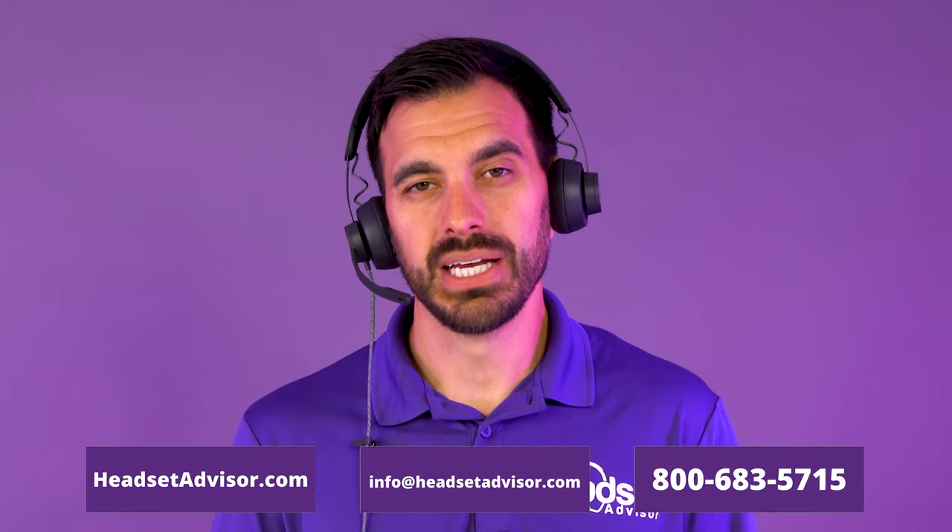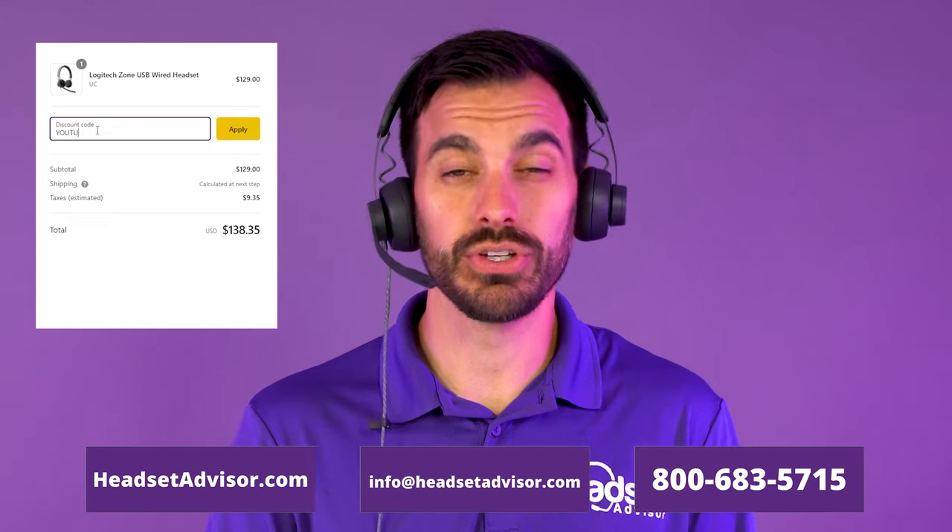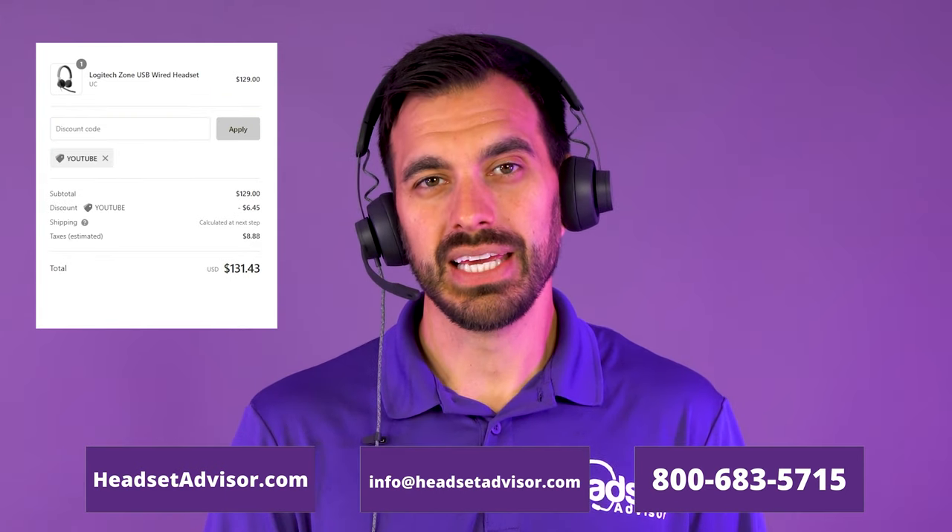For those watching on YouTube, we have these available on our website headsetadvisor.com. To get an even bigger discount, use the coupon code YouTube — all one word — for extra savings. We greatly appreciate the support, as that helps support this channel and allows us to keep making videos like this one.